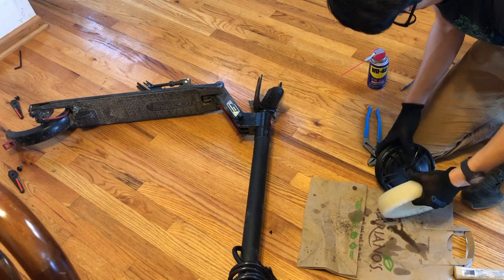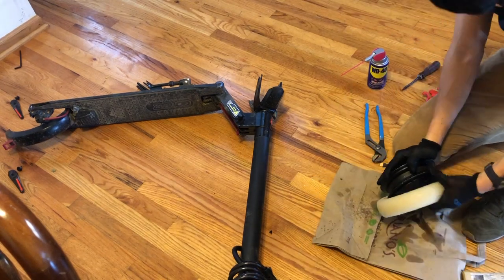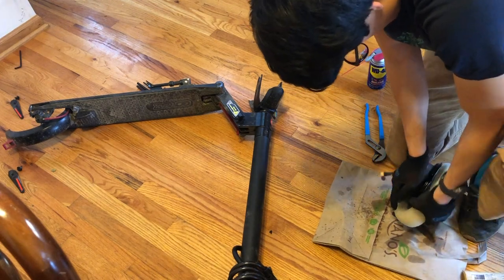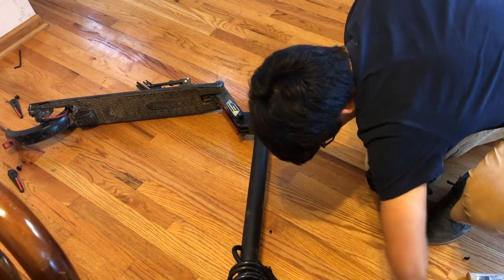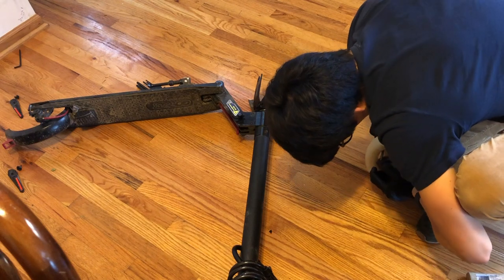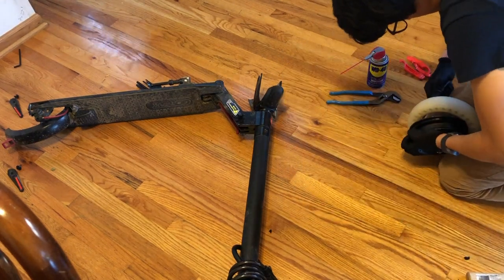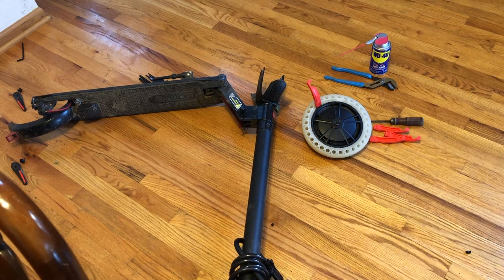I'm going to be struggling and not able to do this for quite a while — don't let the same thing happen to you. This is the part where zip ties come in handy: you can tie the part of the wheel that's already attached and then keep forcing the rest without the first part slipping out. Pliers would also be extremely useful here.